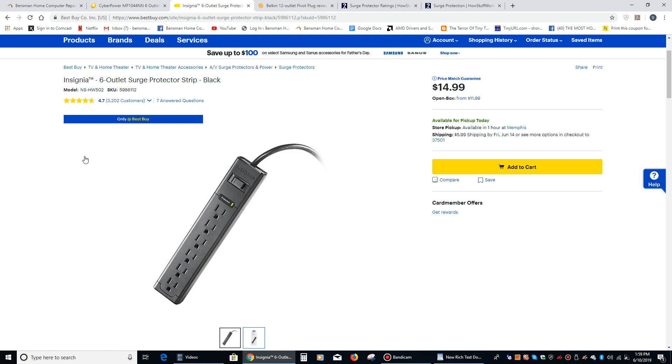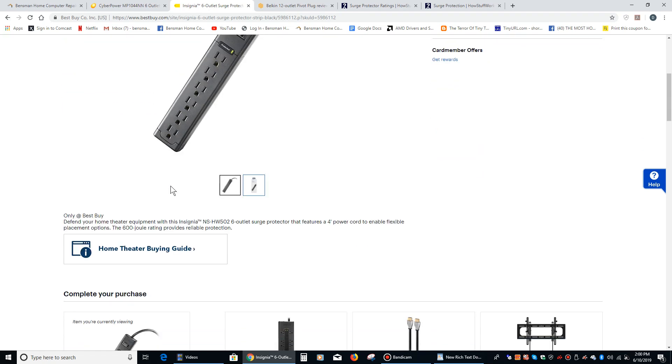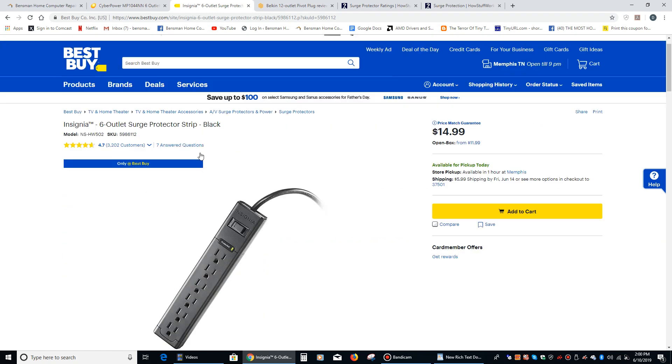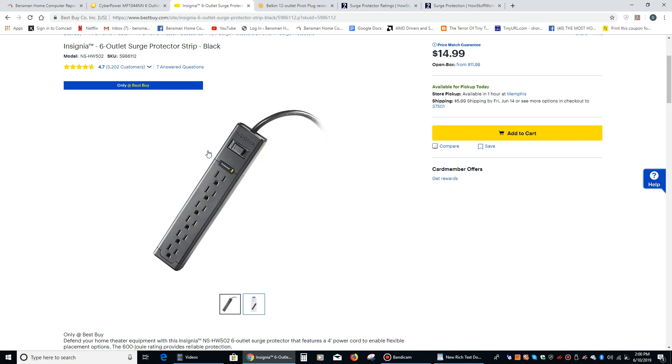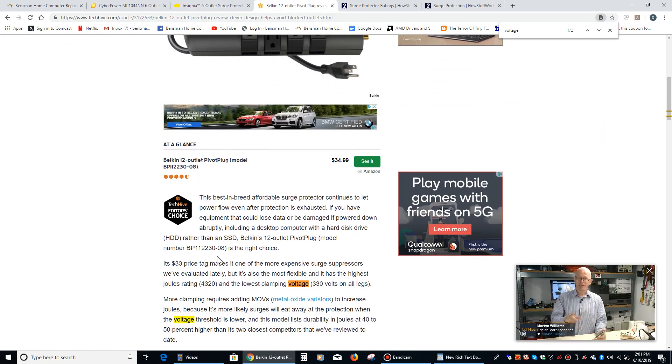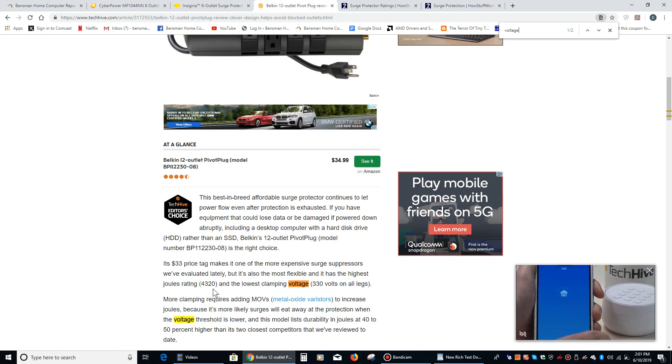Something to keep in mind about surge protectors is that they do have a lifespan, and the indicator of how long a given surge protector will last is measured in joules — the more the better. So if a surge protector has, let's say, a 600 joule rating, that means it will last a given amount of time. It will take one large surge or several smaller spikes before its internal components are not actually protecting your computer anymore. Whereas this one right here has a rating of 4,320 joules, so it's going to be able to take a lot more spikes than the other one.